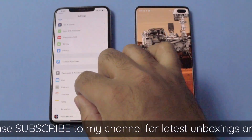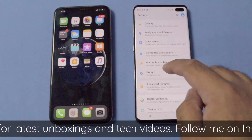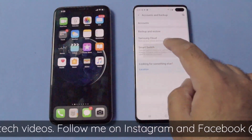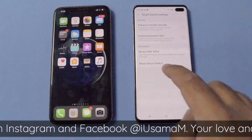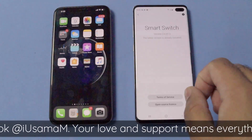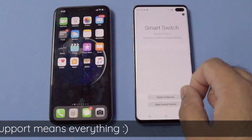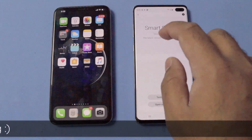Now you are all set. After this, you have to go to settings on your Galaxy S10 Plus and click on Account and Backup. Now you have to click on Smart Switch and go to the settings menu in Smart Switch. Here you have to click on About Smart Switch — this will check if there is any latest software update available. Since I have already updated mine, it will show that the latest version is already installed.